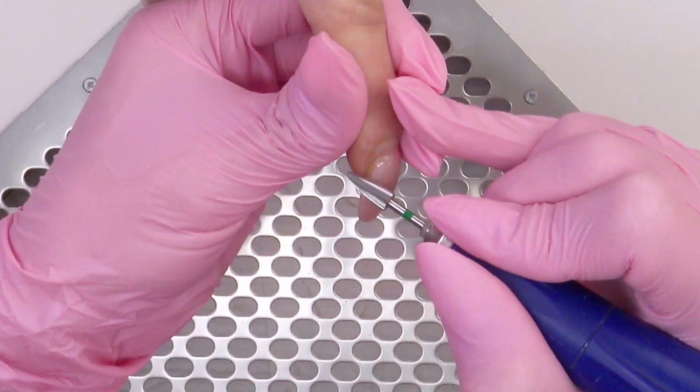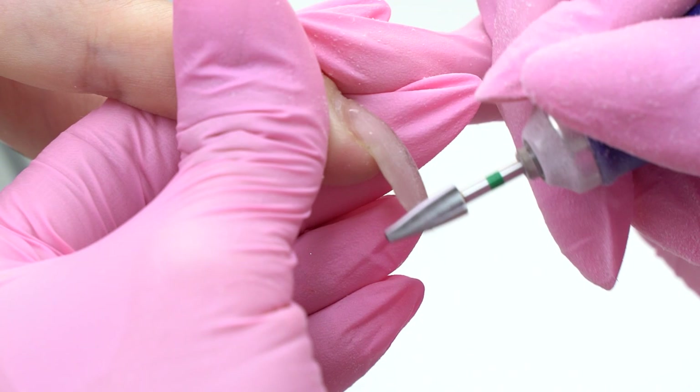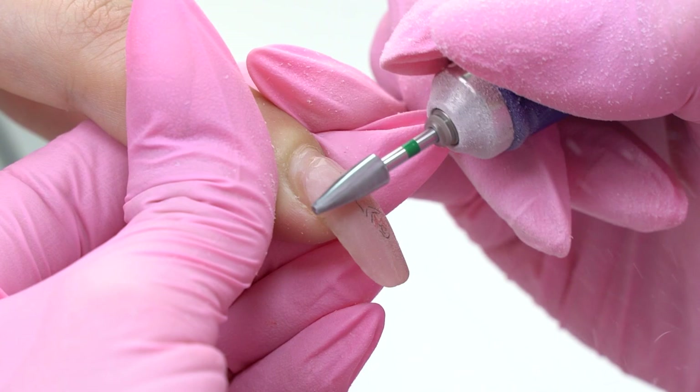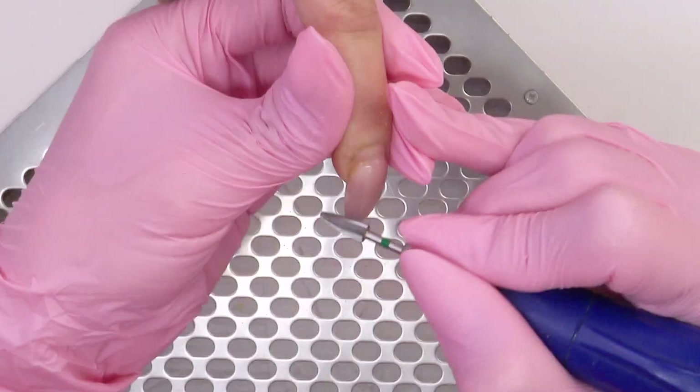For the correction we need to remove two-thirds of the old coverage up to a thin underlay. We can lift the free edge as it is, since we will need it later to lift up the tips. The pinky is broken, so I need to extend it. Now the nails look too thick because of all the material and their shape, so we will shape them into almonds.